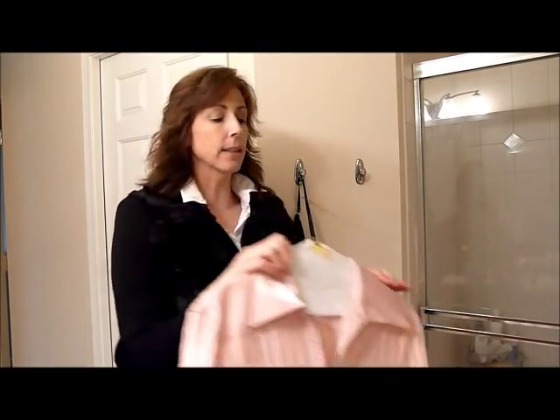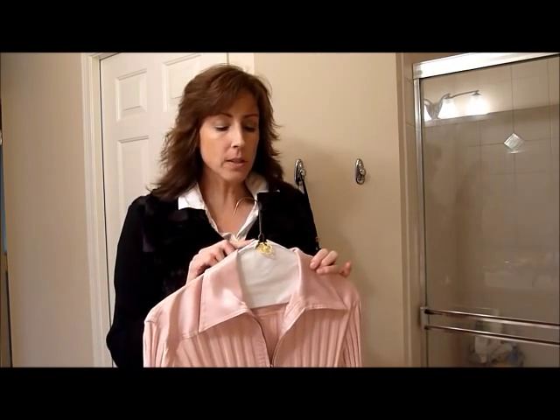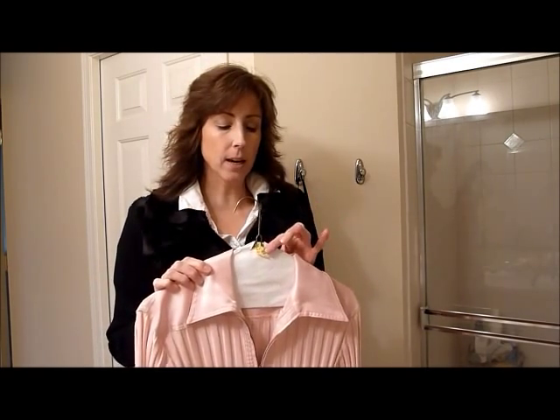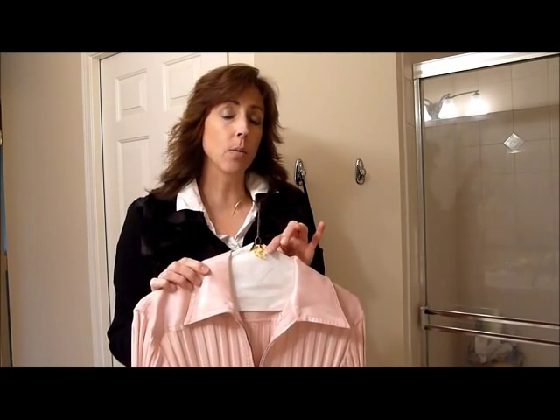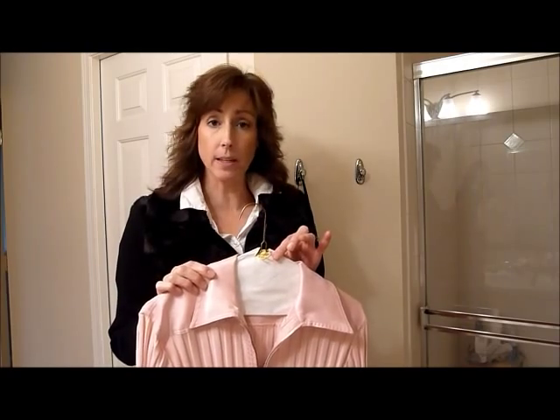This is also great for dry cleaning. Sometimes you might wear a really nice blazer or jacket for an hour, throw it back up on the hanger, and you don't really need to launder it, but you don't want to wear it too many times without washing it. I've got a yellow tag on here, so I know that the next time I wear it I'll put a red tag on, and then it's going to be time to wash.